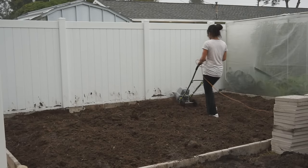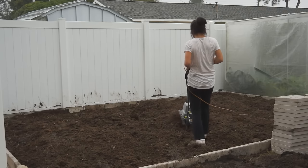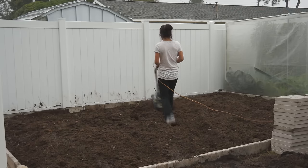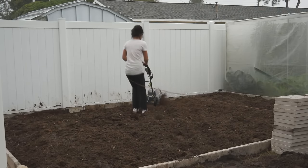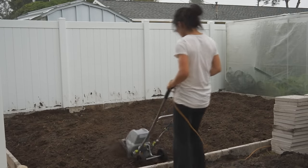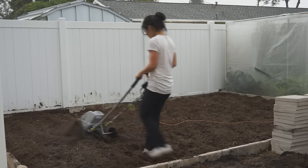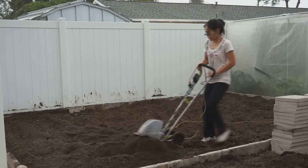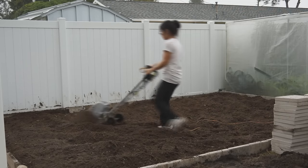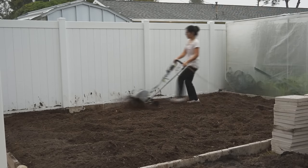Here comes the fun part. Run the cultivator around the raised bed several times, making sure you cover every corner. It will take a while. Let's talk about how organic matter improves soil quality. First, it makes the soil loose and improves aeration and water holding ability. Second, it provides a good environment and necessary food for the microorganisms and worms, which are of great benefit to your garden. Third, it provides sustainable nutrients to your vegetables.